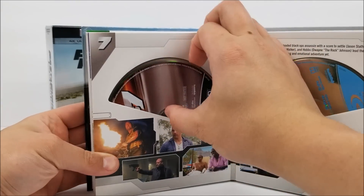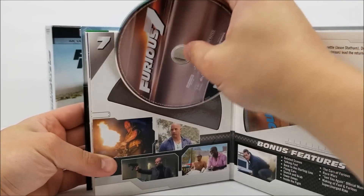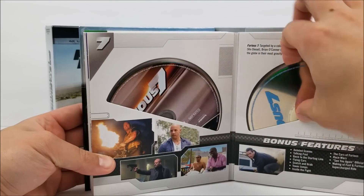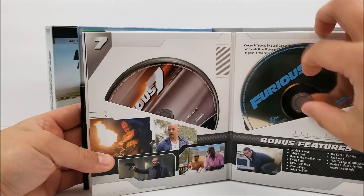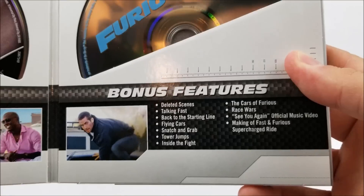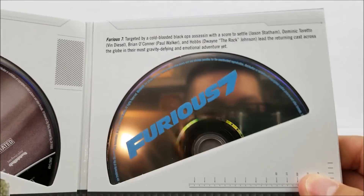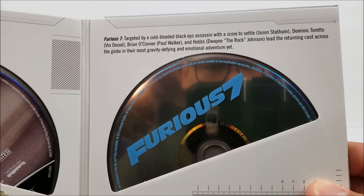Onward to the next one — Furious 7. Here's your 4K disc, and then you have your Blu-ray disc. Here are some scenes from the movie, bonus features, and up at the top you're able to read up about the movie.